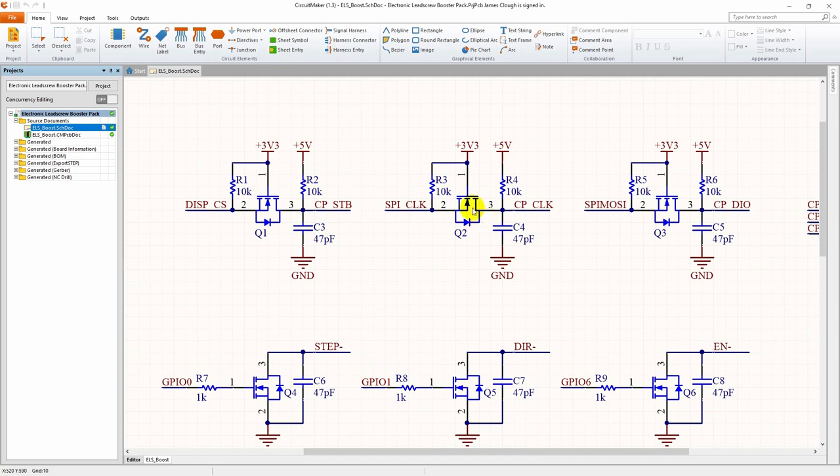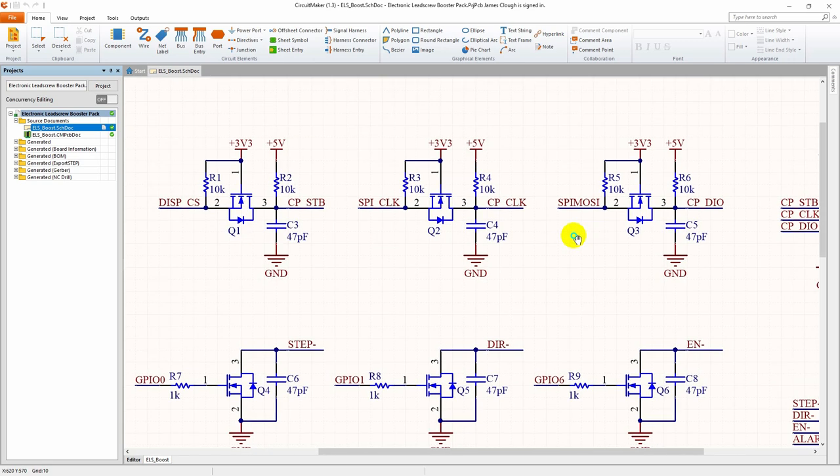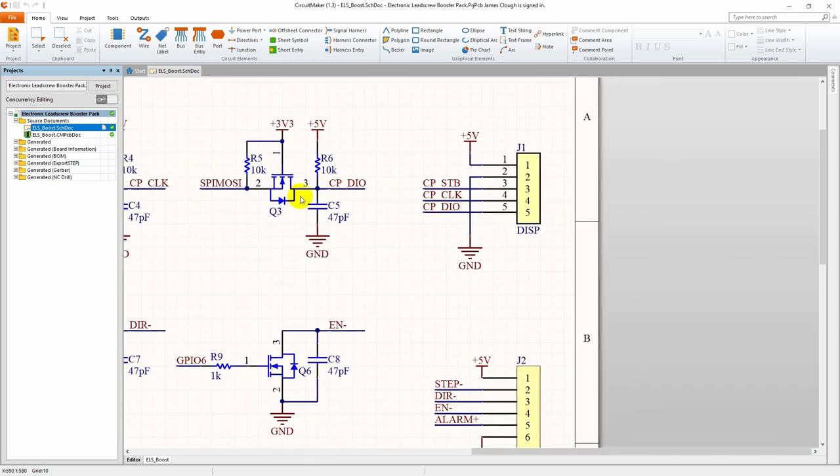Next over here are the level converters. These are the signals that come from the microcontroller that are 3.3 volt logic, and the other side goes out to the display, which is 5 volt logic. This is exactly the same circuit I had drawn on paper with a Sharpie in a previous video — I've just captured it here so that we can use it for the PC board design. This is a normal open collector or open drain level converter using a simple MOSFET. These are BSS138s, and then over here is the connector for the display.